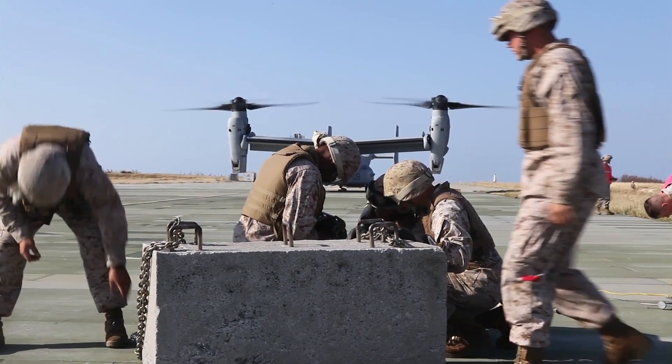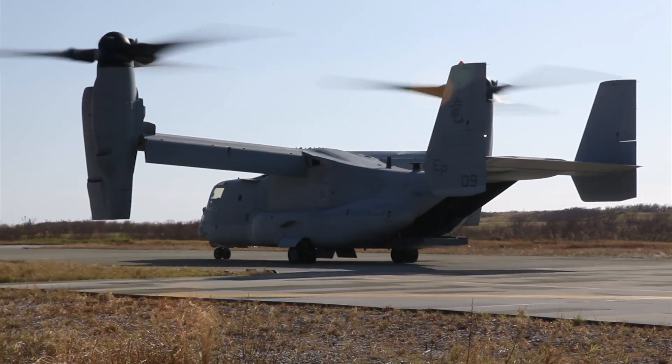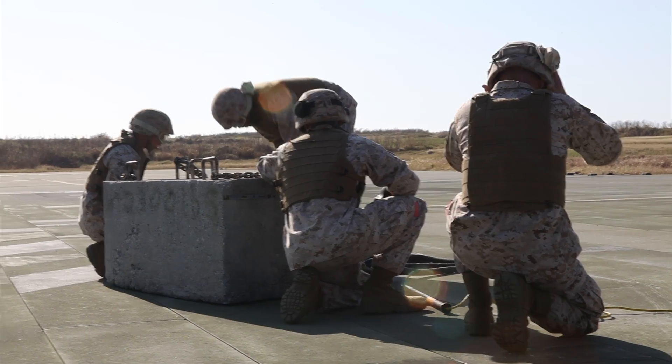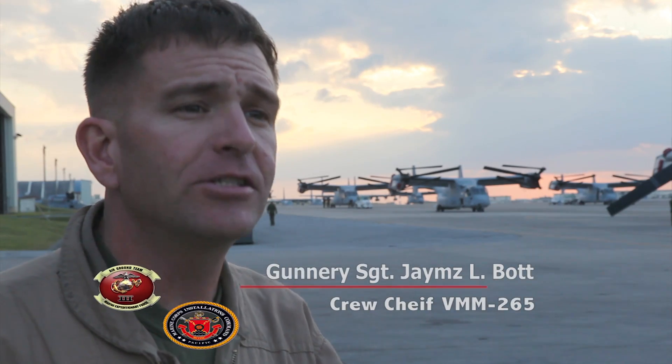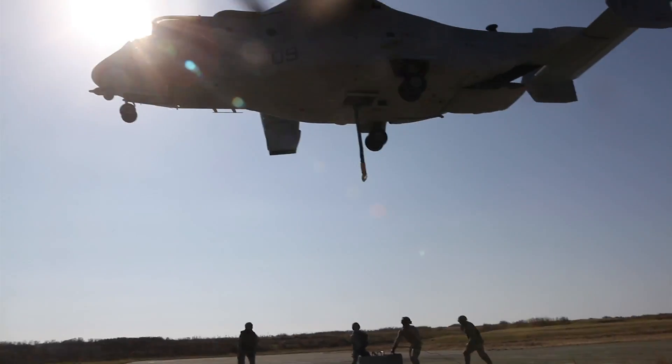Members of Marine Medium Tilt Rotor Squadron 265 worked with landing support specialists to conduct dual point externals training with an MV-22B Osprey. The main difference in capabilities is it increases the amount of weight that we can carry, but it also helps stabilize the load when we're carrying it from point A to point B.